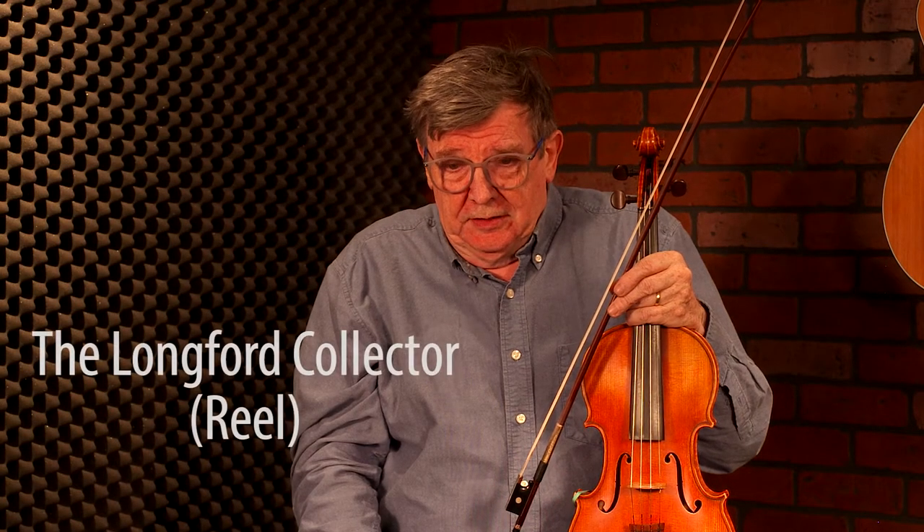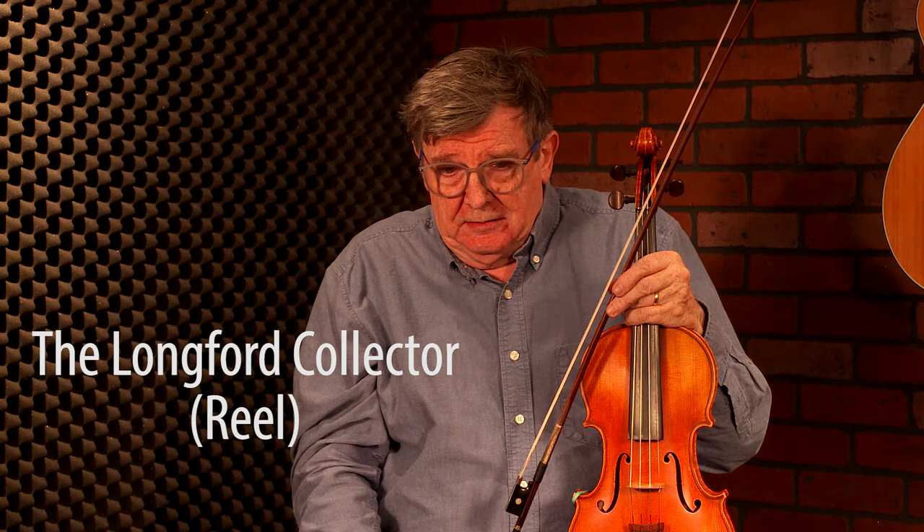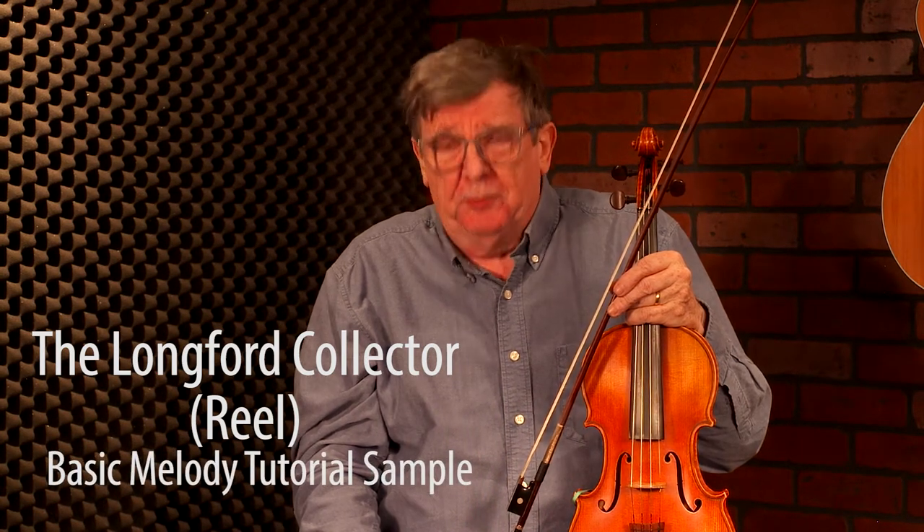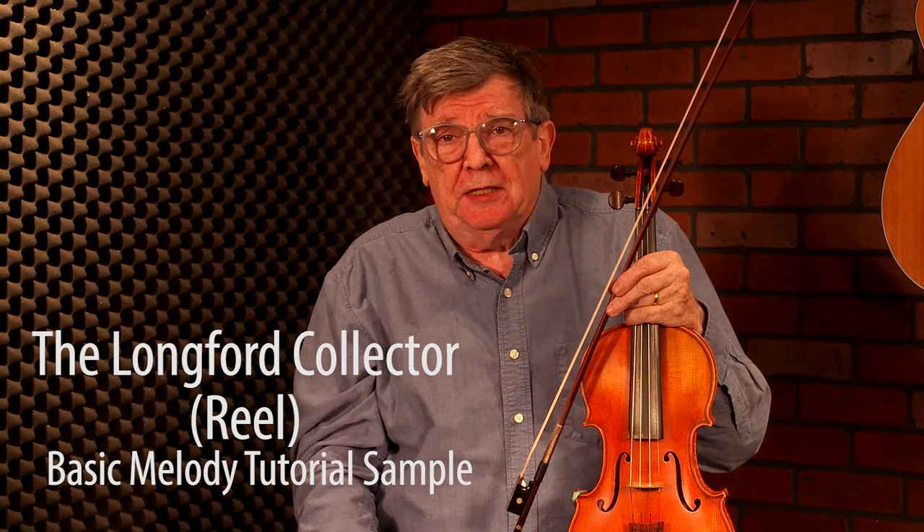The Lundford Collector is the second of a set of three tunes popularised by Michael Coleman back in the 20s and 30s. Michael Coleman of course was the great Sligo fiddler. It's the middle tune, sandwiched between the Tower of Bolton and the Sailor's Bunnet.